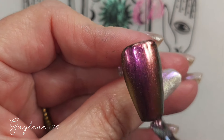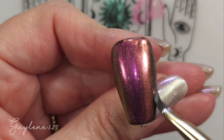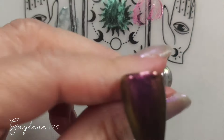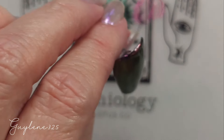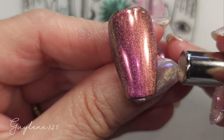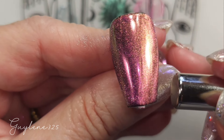You can mess around with your amount of pigment that you're using. Did I use the right amount? I don't know. Oh, that one's so pretty.